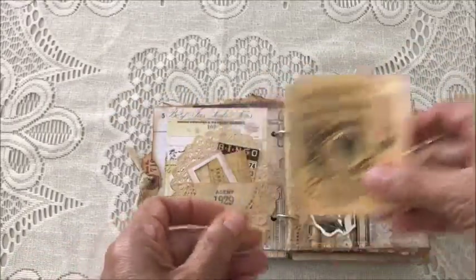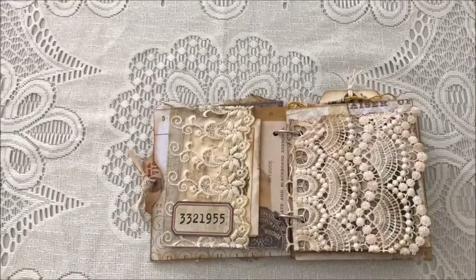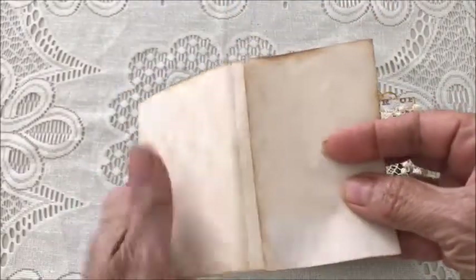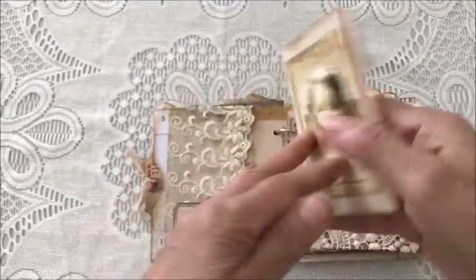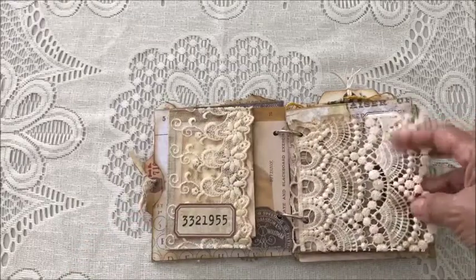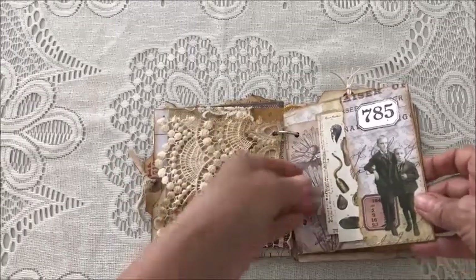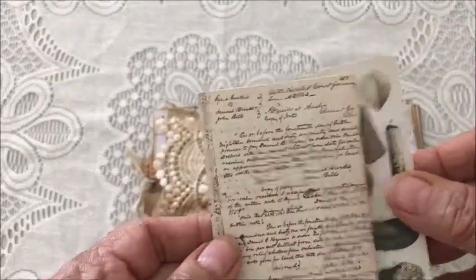There are journaling cards you could journal on. The next page has a lace side pocket and there's a little trifold booklet, great for journaling, and then a piece of vintage lace that's been coffee dyed.